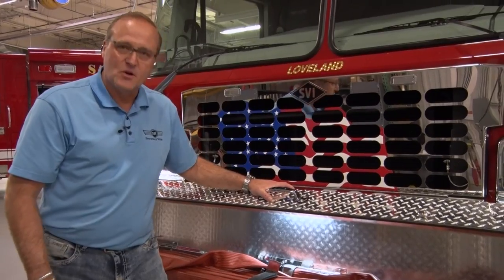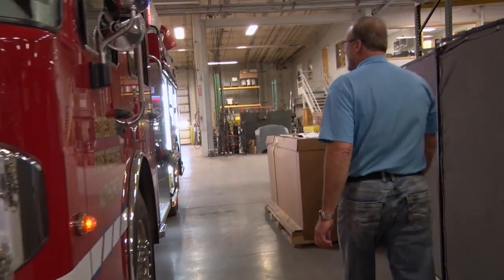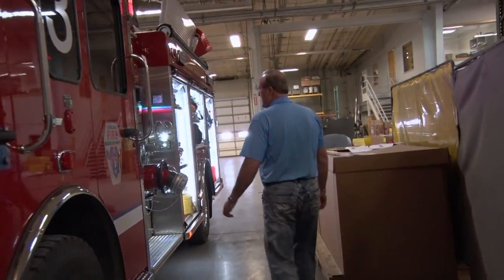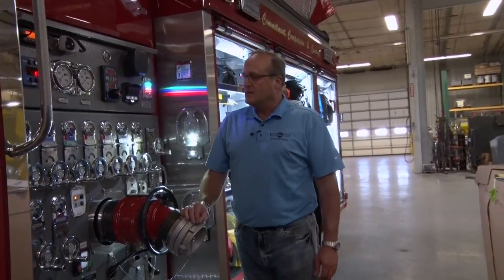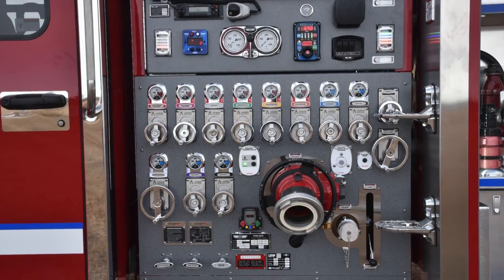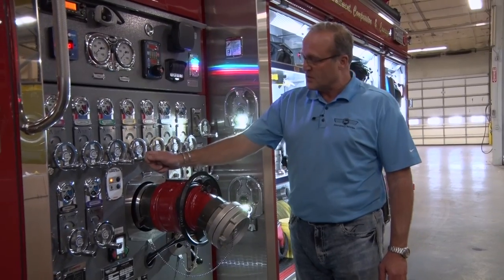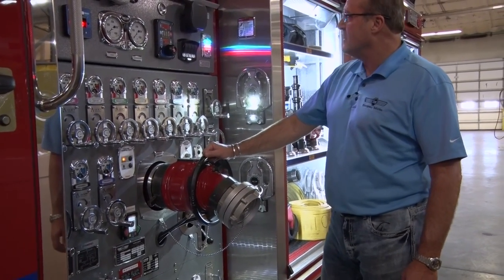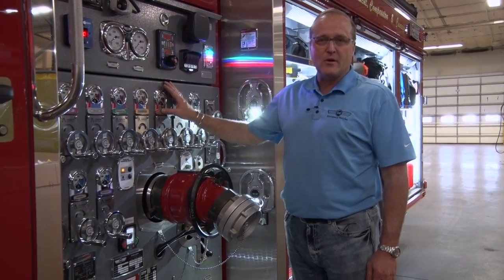The front bumper has a pre-connected hose line. The pump panel has all Akron turn handle controls for each of the discharges on the truck as well as the intakes. The pump panels have a special gray powder coat finish on them.